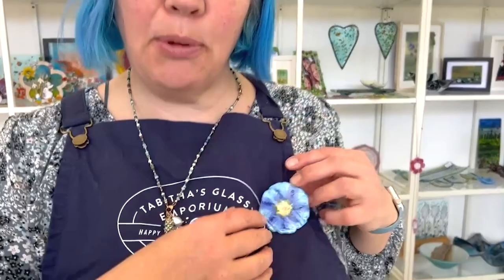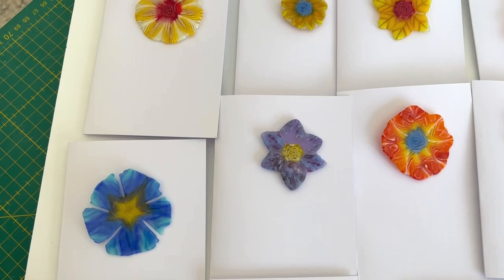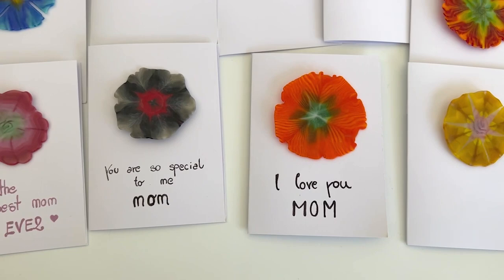Hi and welcome to another Tablas Glass Emporium. Today we're looking at these beautiful super-sized wafer flowers that you can make for Mother's Day or any other fantastic day. They are using XL Merini pressed together to make these beautiful different flowers, and today I'm going to show you how to make these.